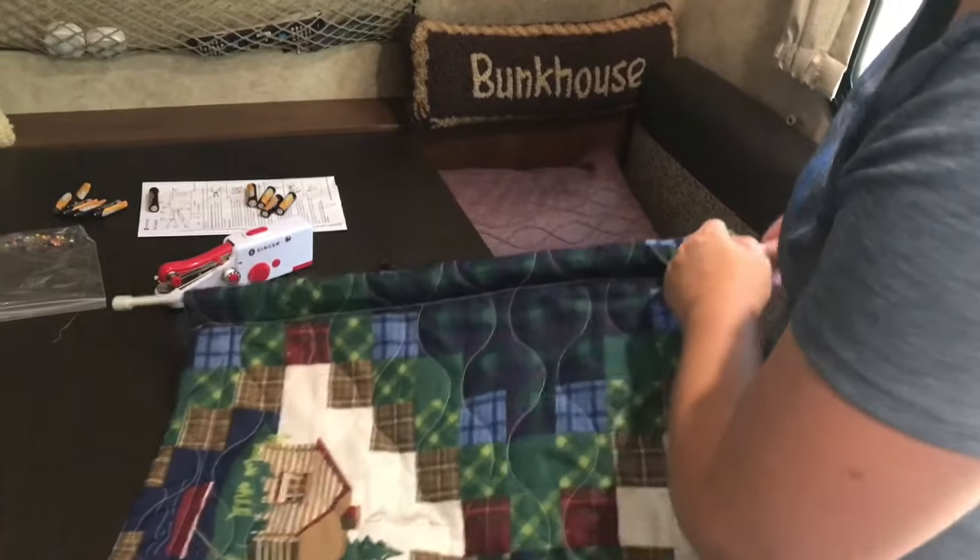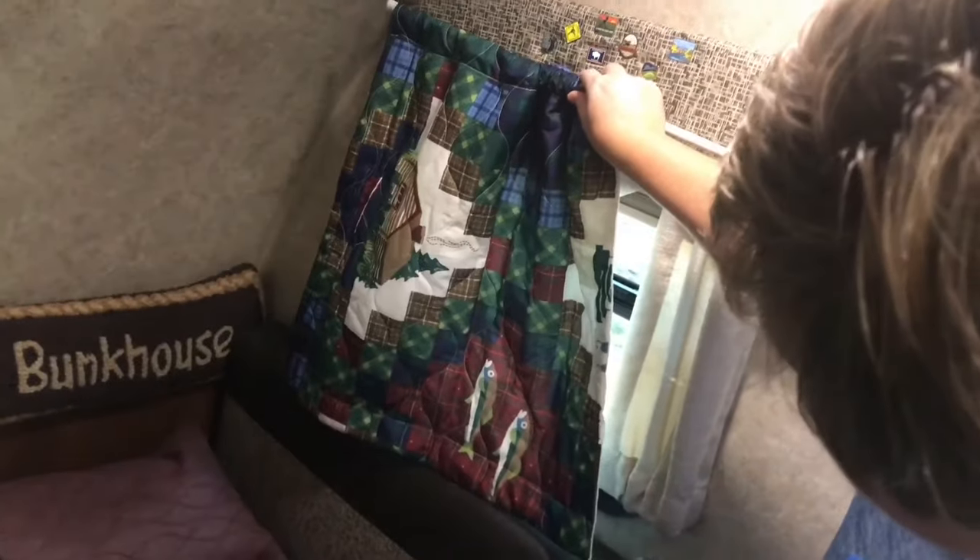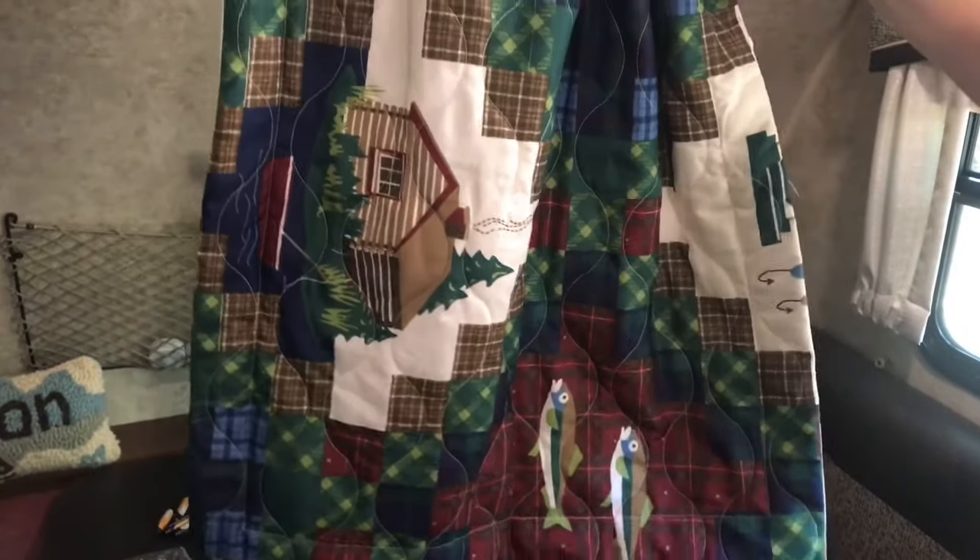And then I have two panels, and they will squish together and go underneath this part in our bedroom, because we have a fishing quilt type comforter that we use. We thought these would be cute.